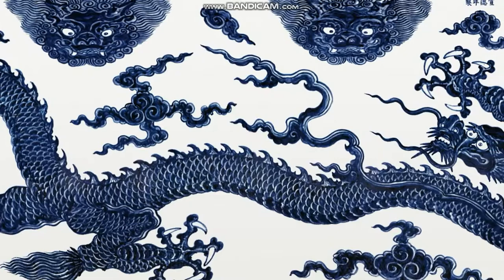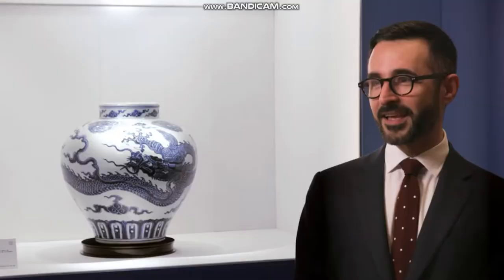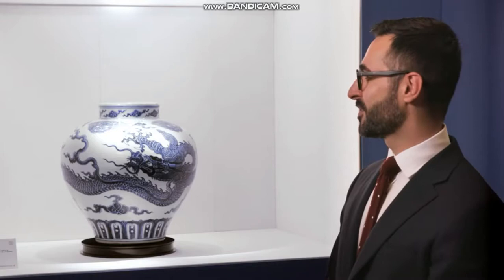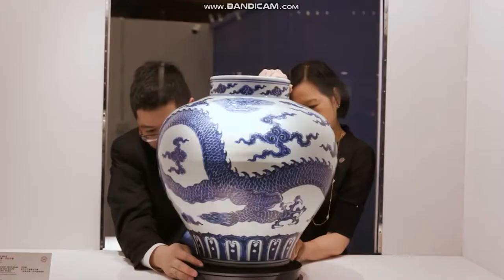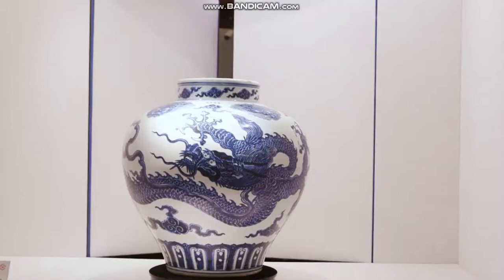Porcelain created during that period is regarded amongst connoisseurs as amongst one of the finest ever made in China. It is an incredibly expensive umbrella stand, but this is the beauty of Chinese art. Unless you have a little understanding of it, you can walk past it and not realise that it's something incredibly important.